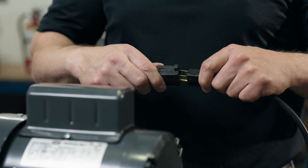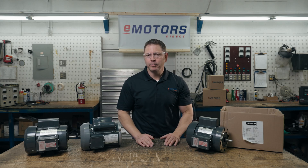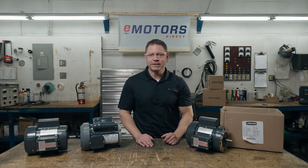Test out your motor and confirm that it's running — you should see the shaft spinning. Okay, now you know how to wire a farm duty motor. Have any questions? Leave me a comment below or reach us at emotorsdirect.ca. I'm Keith with eMotors Direct. Thanks for tuning in. We'll see you next time.